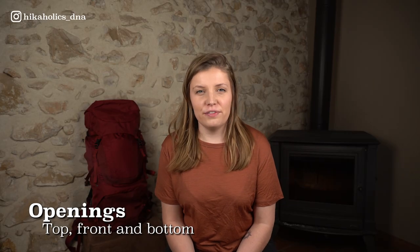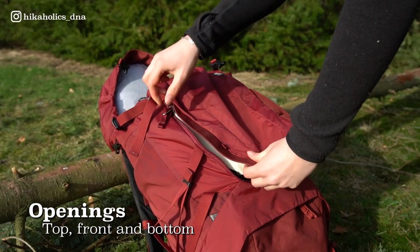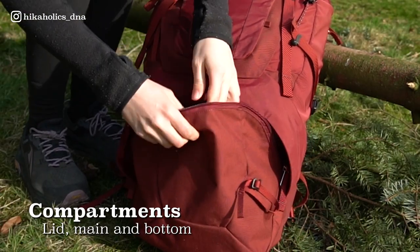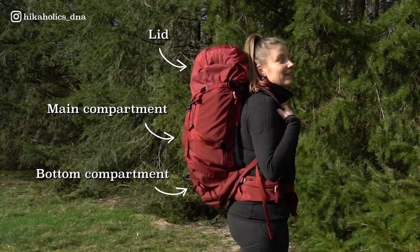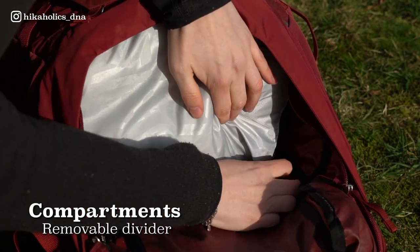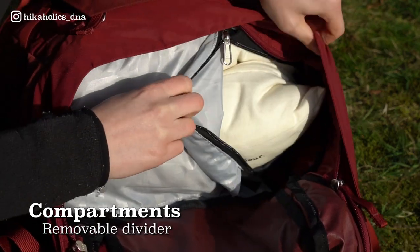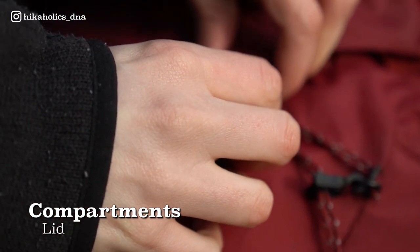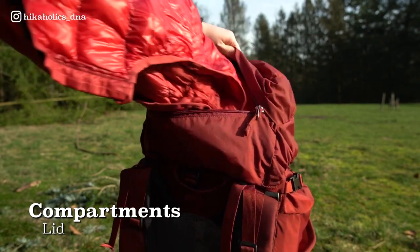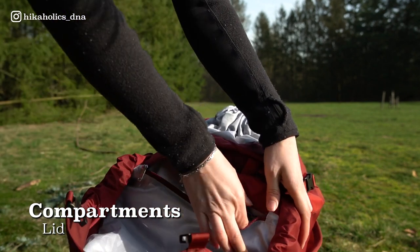The Bach Daydream 50 has three separate openings for easy access and organization: a regular top opening, an opening in the front, and one at the bottom. Besides the three openings there are also three compartments — a lid, the main compartment, and the bottom compartment. The divider between the main and bottom compartment is removable, and there is a little gap so you can carry long tent poles with you. The lid compartment is removable, really spacious, with two separate compartments that can easily fit a warm jacket and your important items. The bottom compartment of the lid has a key cord so you can't lose your keys.